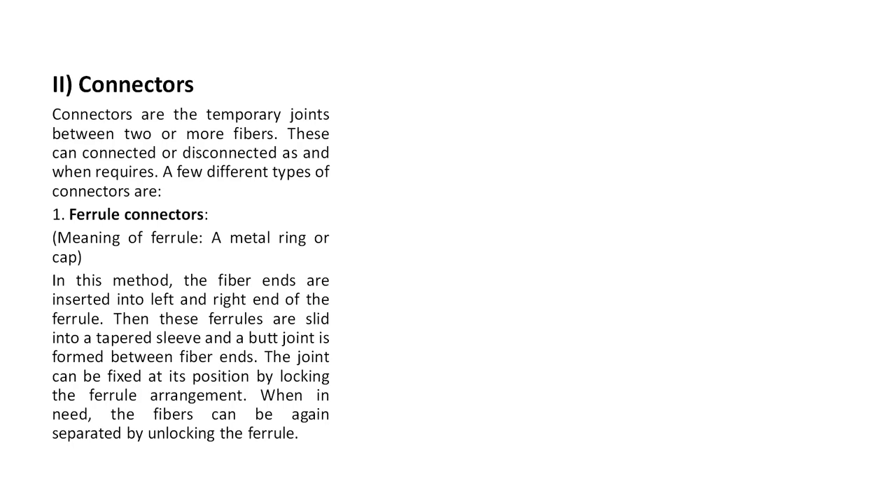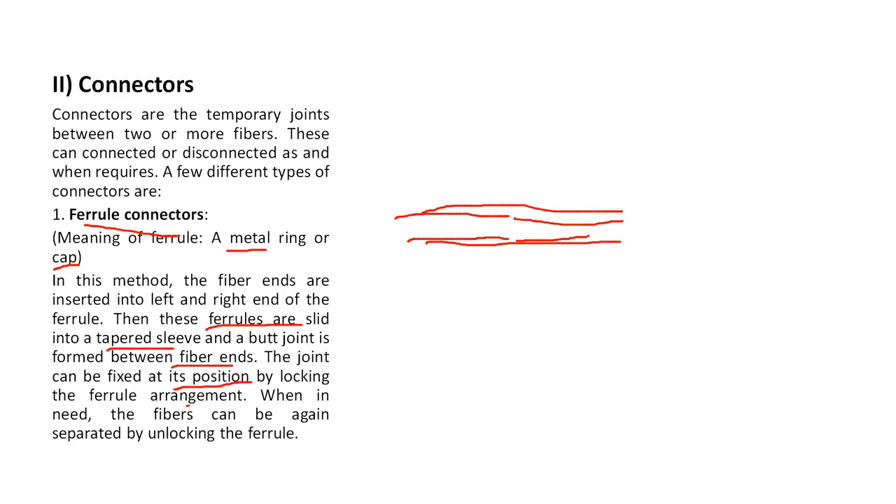One type of connector is the ferrule connector. A ferrule is a metal ring or cap - a very narrow structure. The fiber ends are inserted into the left and right ends of the ferrule, placed in front of each other. These ferrules are then slid into a tapered sleeve and a butt joint is formed between the fiber ends.